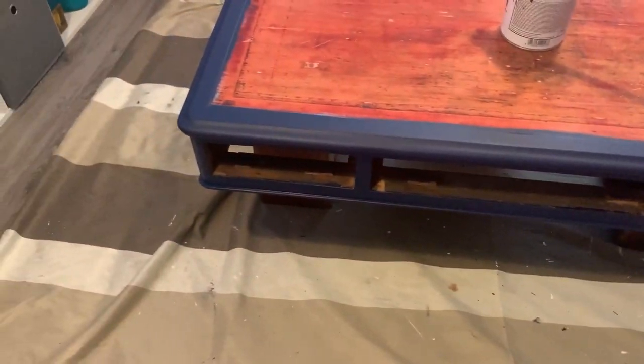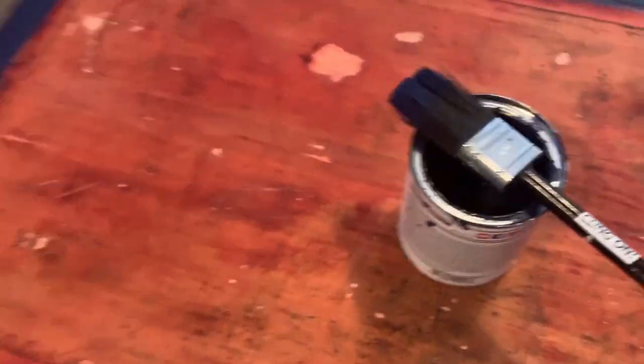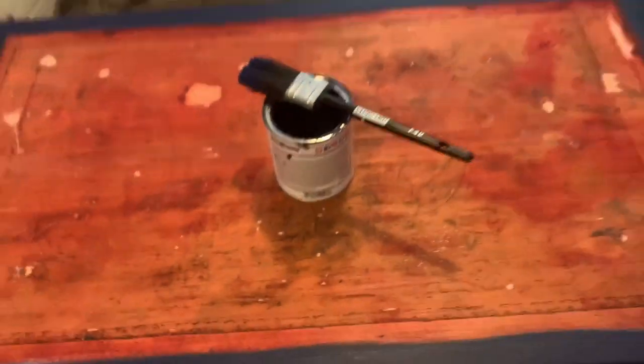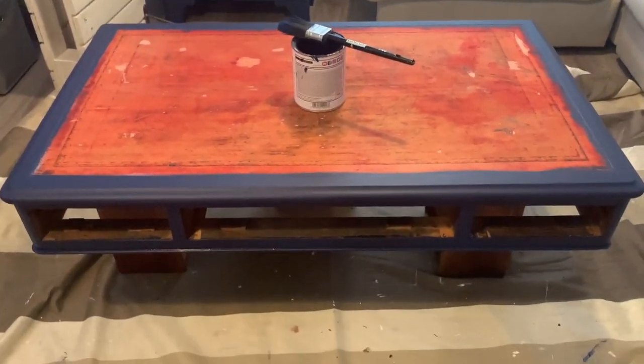That's five coats now on the top of the desk. We managed to use literally the last of the paint — nothing left, so we don't have to buy a new tin, which is good. The desk is looking pretty good. We're going to let that dry, do the very top surface, and then it's time for polyvining.